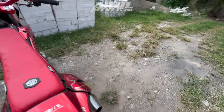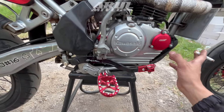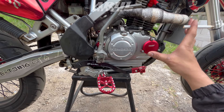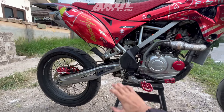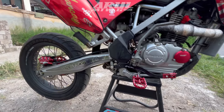Untuk pedal rem sebelah kanan ini diganti juga, pakai TLD. Jadi pedal rem pakai TLD, pedal personalnya pakai Expedition, footstepnya juga pakai Expedition. Terus kita pindah ke bagian kaki-kaki.